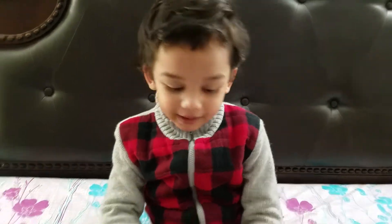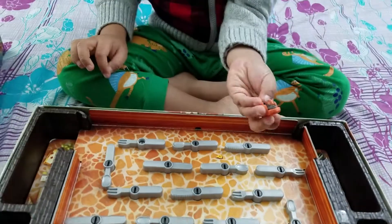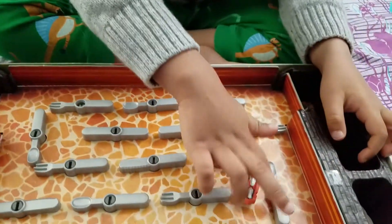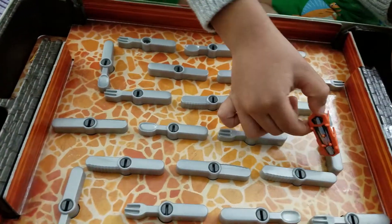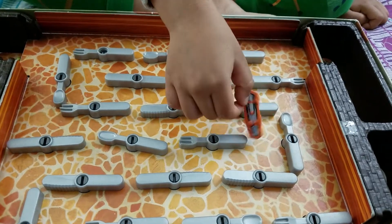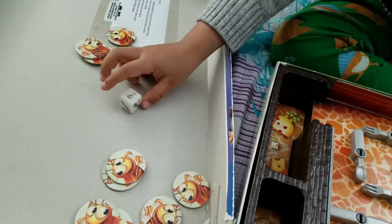Hi guys, today I am here with the Bug Game. If we turn this little switch on, it means it's on. These are the utensils — this is the bug, this is the utensil trap, this is the bug, and these are the coins and the dice.